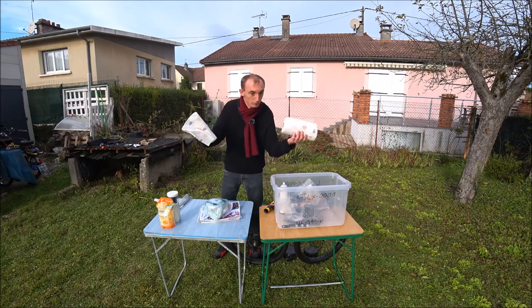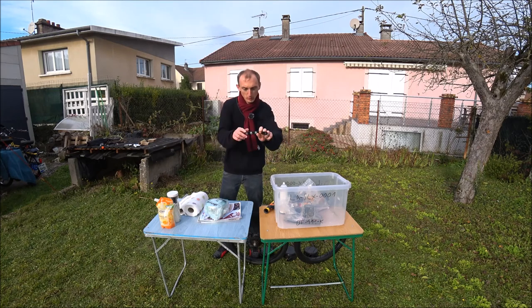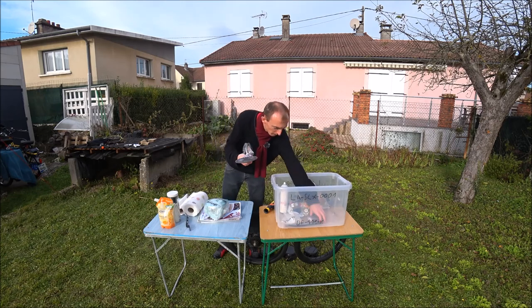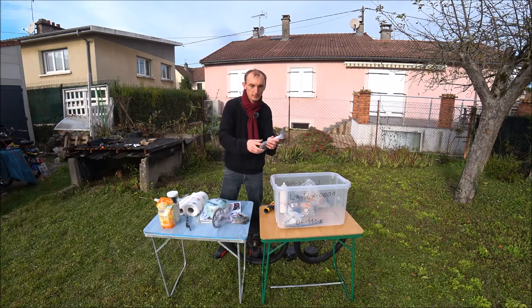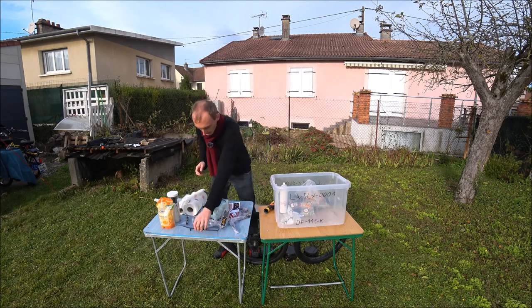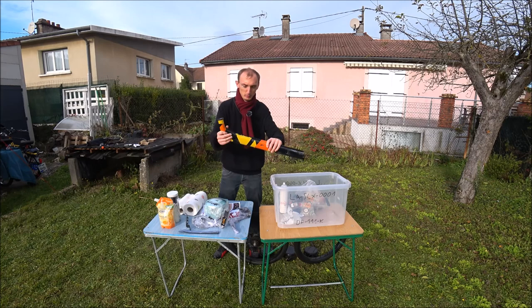Un support de plaque numérotée avant de rechange pour le guidon — j'en ai besoin car celui-là a déjà cassé et a été resoudé. Un jeu de pédales de rechange : un pédalier avec plateau et les deux pédales avec leurs axes déjà montés. Des attaches pour le câble du super éclairage. Une poutre de rechange — j'ai déjà vu des poutres cassées au niveau de la soudure ou rouillées à l'intérieur. Un sachet avec une chaîne de rechange, car j'ai déjà vu des chaînes cassées.